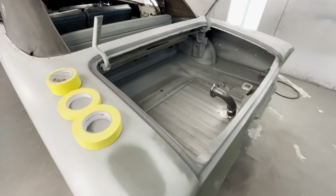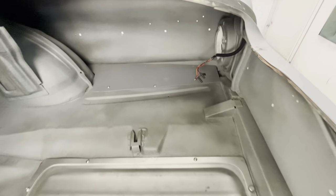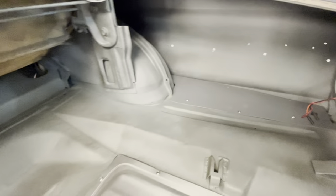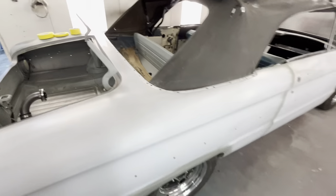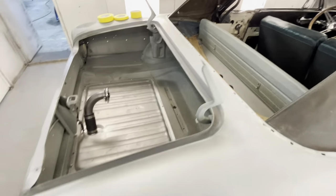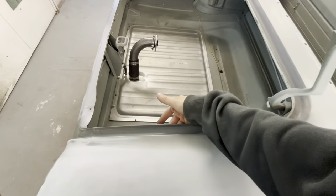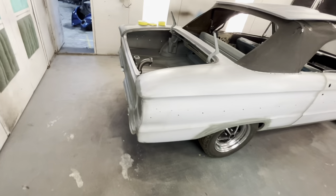Everything's been sanded, everything's been scotch-brited — I don't have to do anything but tape and shoot it. He's done the inside of the trunk really clean. I mean, everything has been touched. This thing is pretty amazing. We won't be painting the arms — that stays the splatter paint. We'll be back taping that and painting everything else. Just wanted to go over this with y'all before we actually paint it.